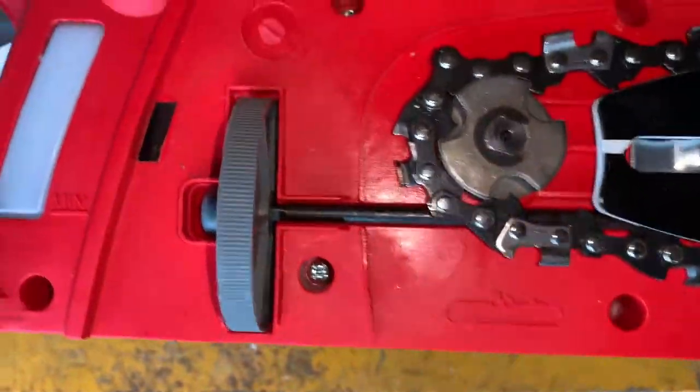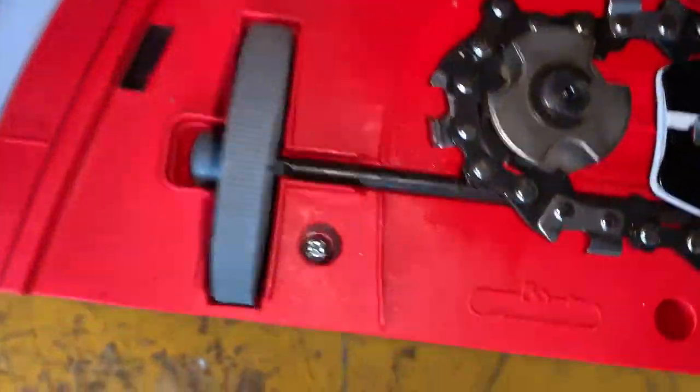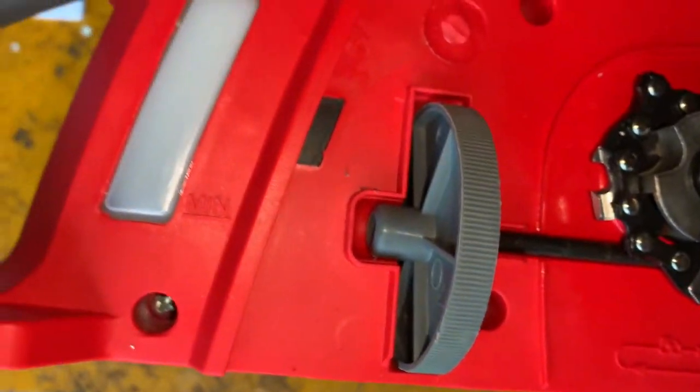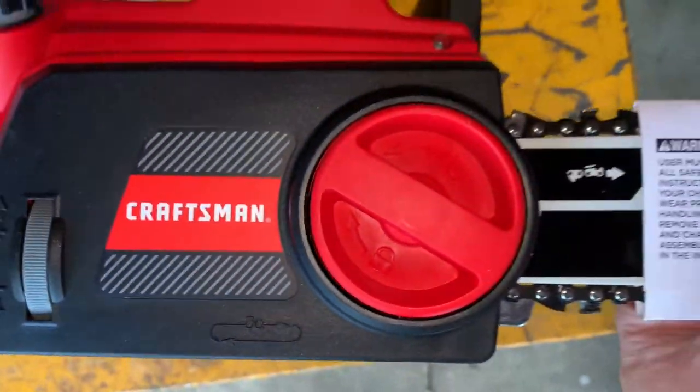We're going to kind of tighten it up a little bit. You take that wheel there and turn it. I'm holding it with this hand so I can't do them both at once, but it kind of snugs it up around there. That's the wheel you turn right there. Now we just snap that cover back in over it.